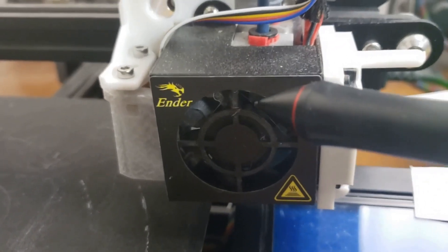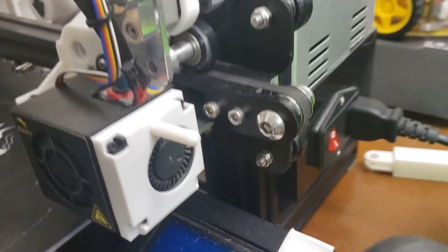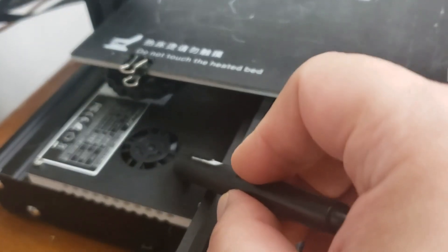Hey guys, my name is James and today I want to talk about fans for your 3D printer. There are three different fans that go on your 3D printer: one is for the heat sink, another is for the filament that comes out of the nozzle, and the third is for your electronics.